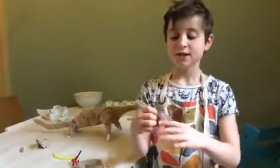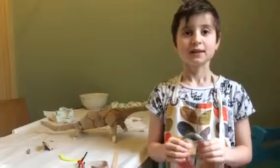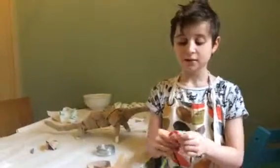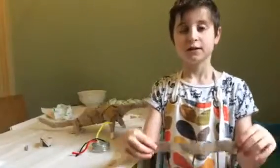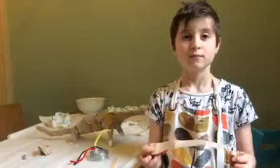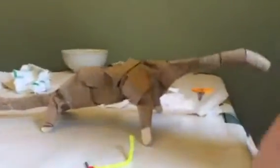Second, you use the wire to stable them together. Third, you may use pipe cleaners to firm them. Fourth, use the cardboard paper to wrap around your model and then use the wire again to wrap around to keep it on. And it should look like this one.